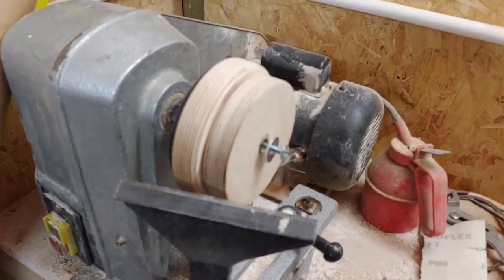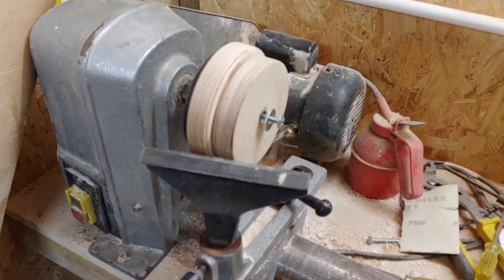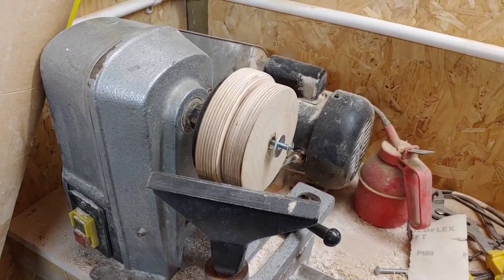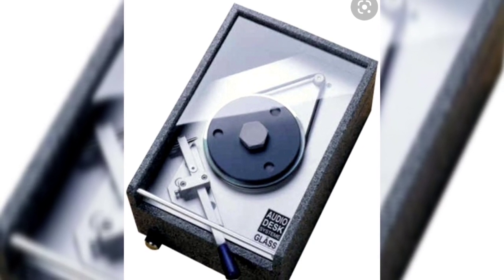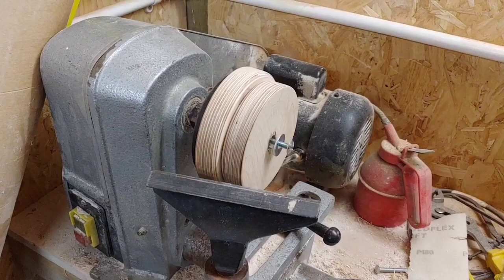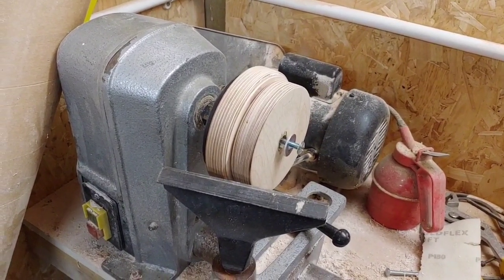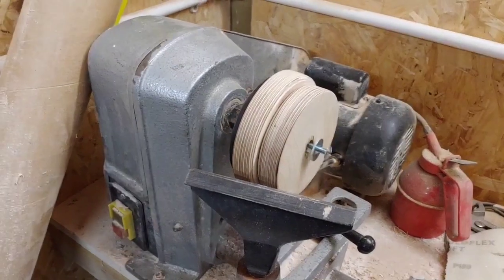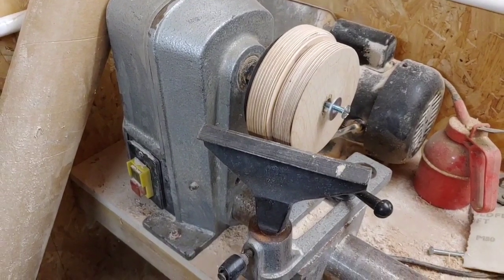Hello guys and welcome back to another Tweaker Man video. If any of you have seen a compact disc improver made by a company called Audio Desk, they work out to about a thousand pounds. I've been looking at them for a while and I'm thinking I could reproduce that myself. This is just a prototype at the moment of an optical disc improver.